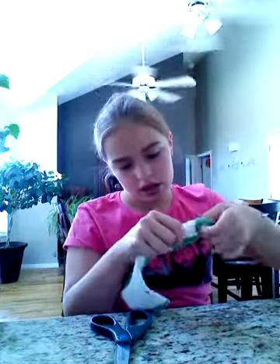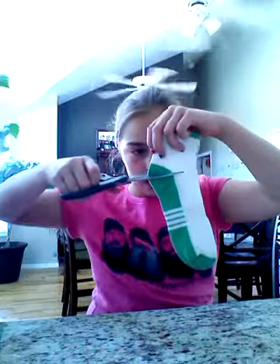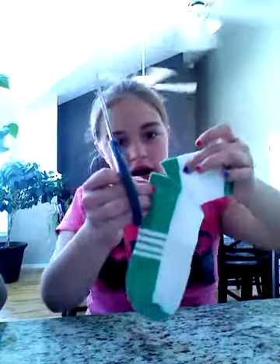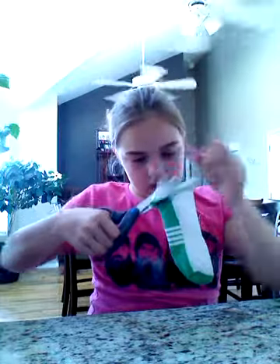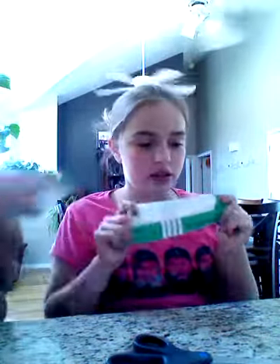So you're going to take a sock that you don't even care about — it has a tail, we don't care — and you're gonna cut it right about there. Make sure it leaves a clean line. It doesn't have to be an old sock, just a sock you don't care about. You can even go buy new socks from the dollar store.